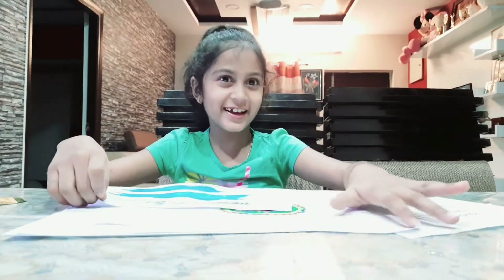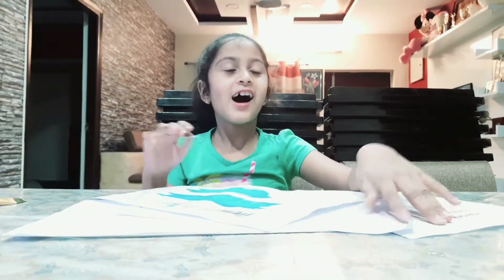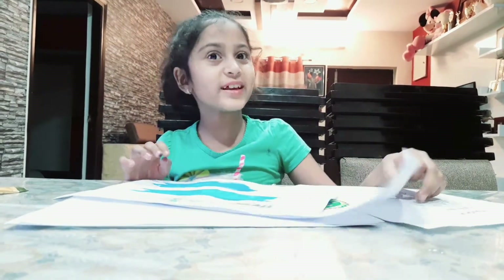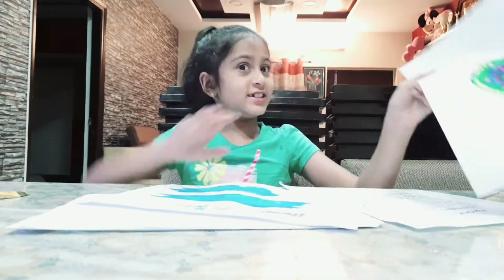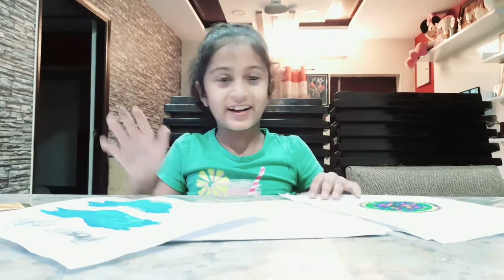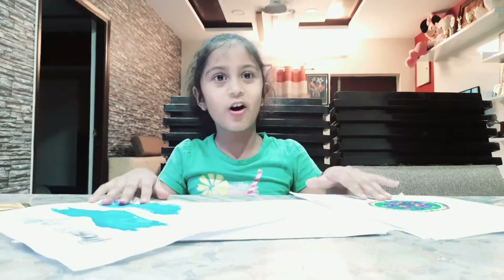Hey guys, this is Cheeky Cheery again with another video of a cool science experiment. Before we start our activity, do you like my mandala art? Write how you like it in the comment section.